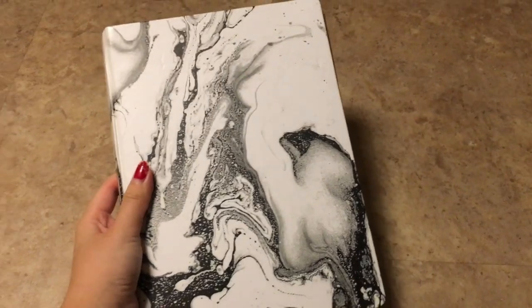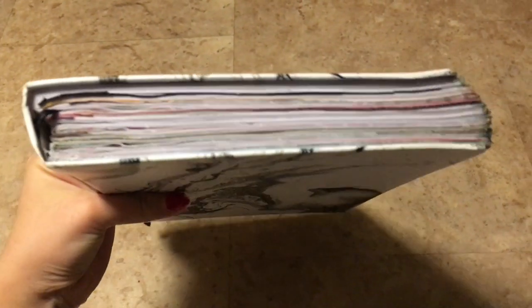So this journal is from Walmart's pen and gear line. It had 192 pages, so 96 sheets, and this is what I have done to it.